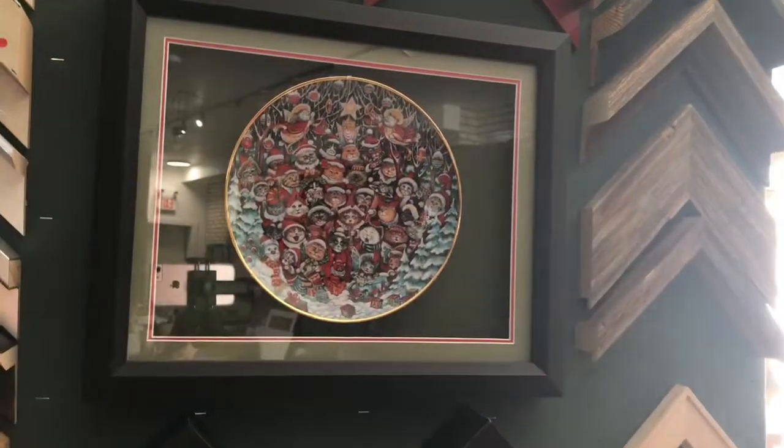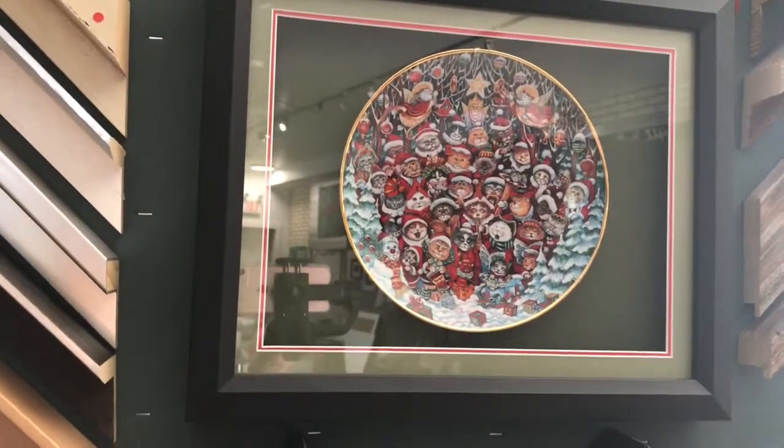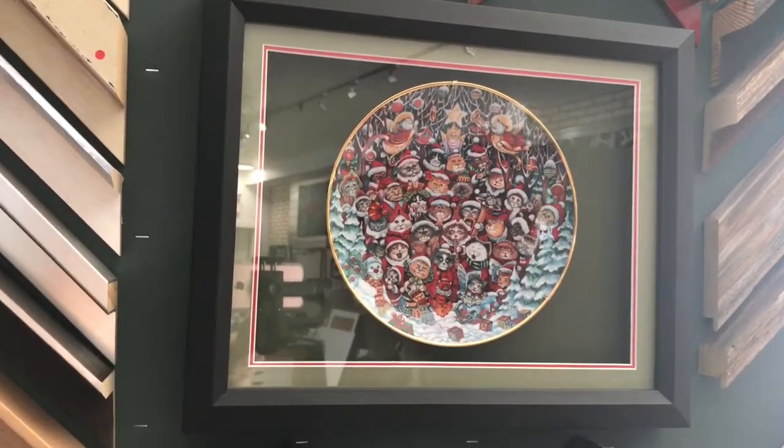And here's a different way to hang a plate. It's in a shadow box, held in very nicely with plastic clips — not metal — so it should do no harm to those edges.